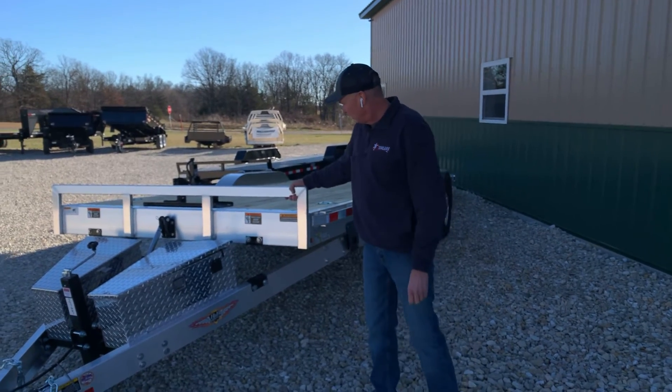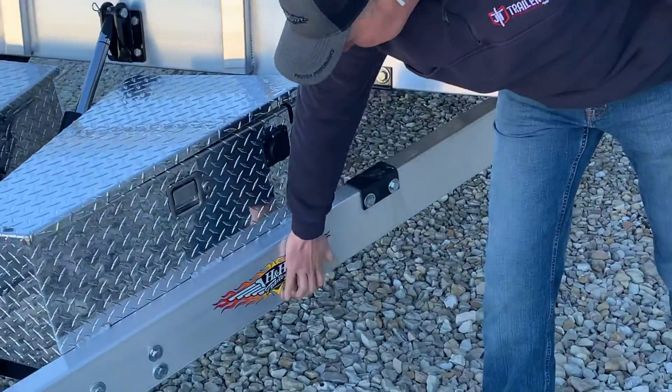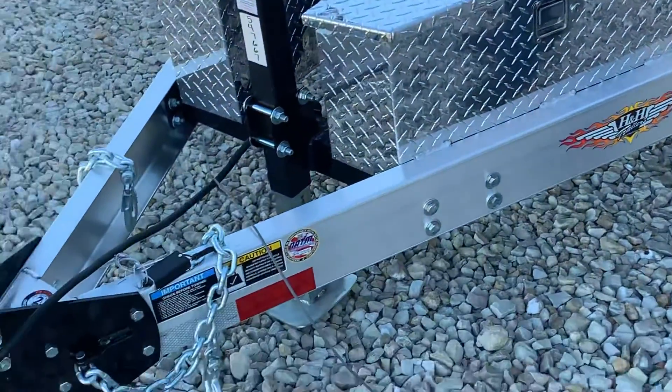These are robust construction — aluminum construction, fully welded frame, nice robust heavy aluminum channel, and an adjustable hitch.